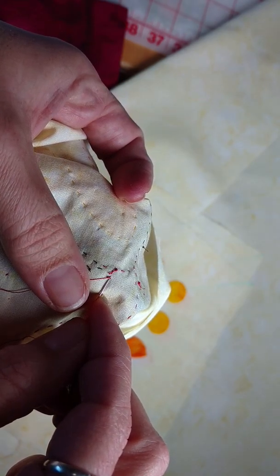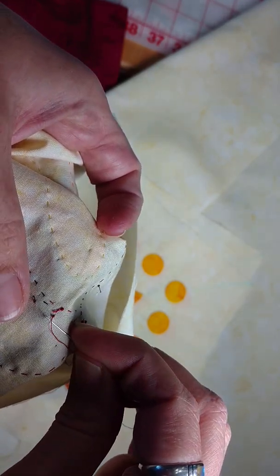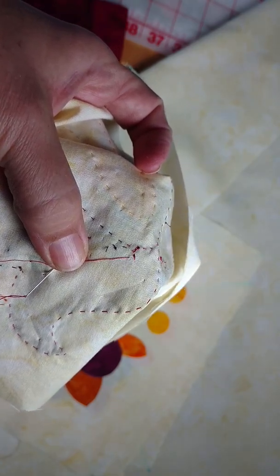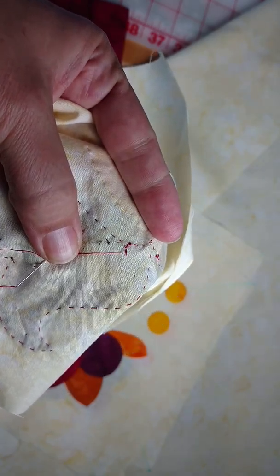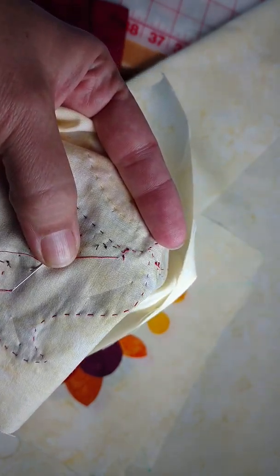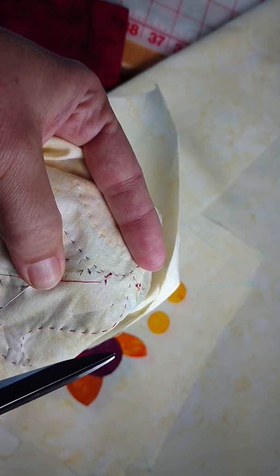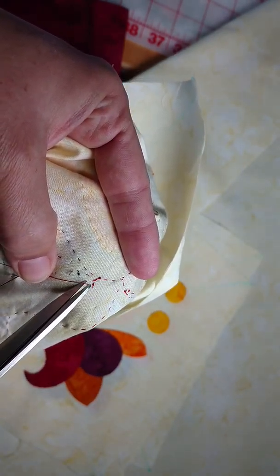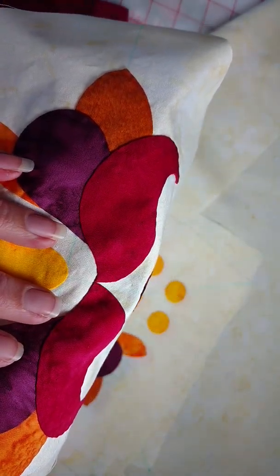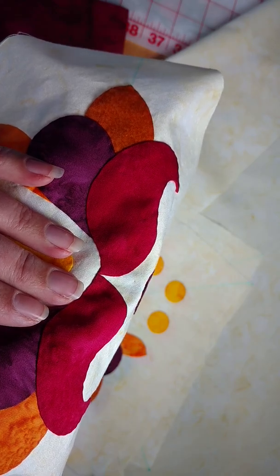Now we have that nice tiny knot right down on the surface of the fabric — nice and flat, nice and tight to the base. So to recap: make the loop, put your fingers in the loop, grab the thread in the needle to reduce the loop, make a second loop in the process, put your fingers through the second loop, grab the thread again, then put your needle through the back side and pull it tight to the surface. Take one little stitch away from the knot, clip off, and everything is nice and stable — everything from the top looks nice and flat and none of the stitches are showing.